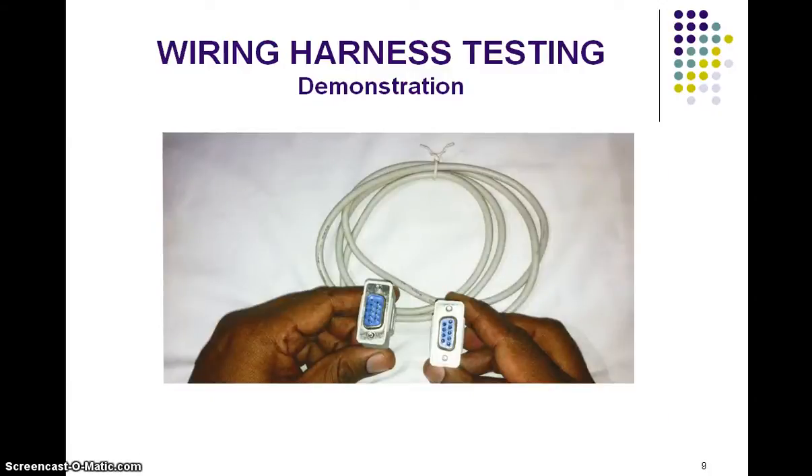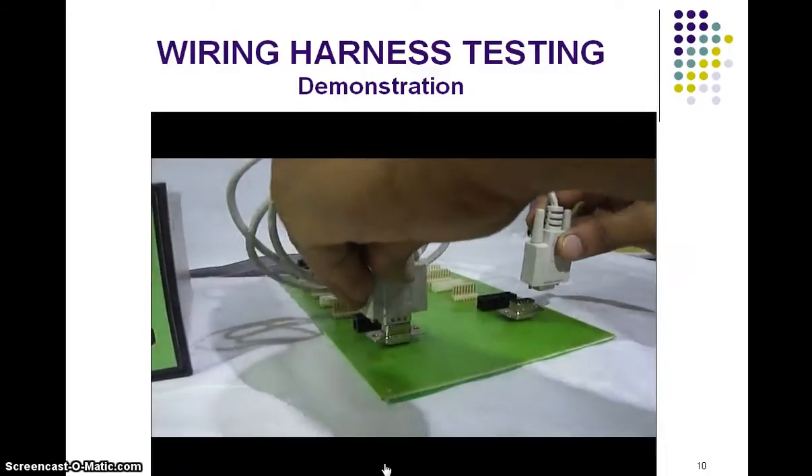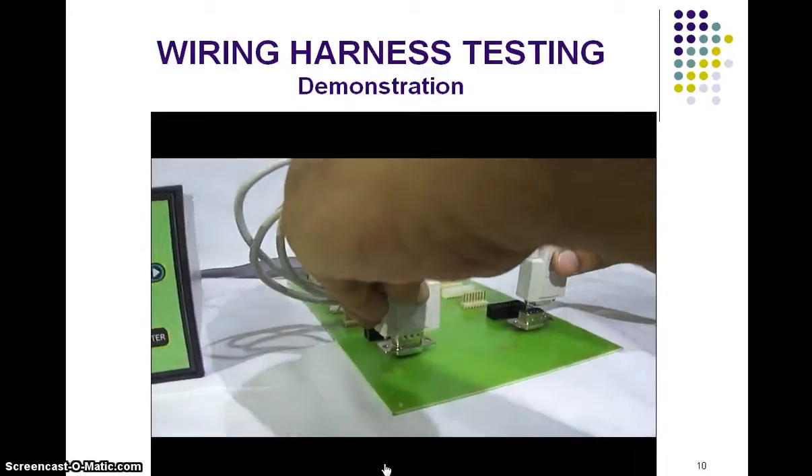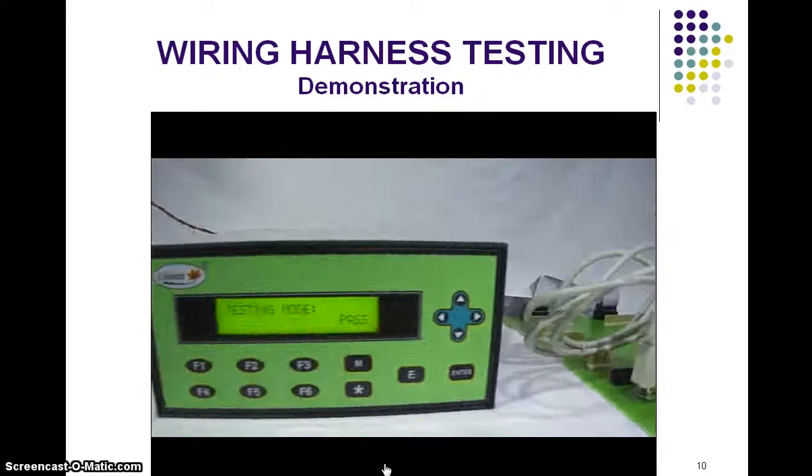In the same way, we can check other types of connectors as well. Here it is a D type connector. This connector can also be easily tested, and it shows pass.